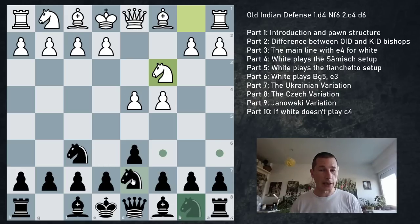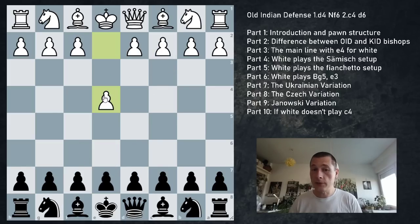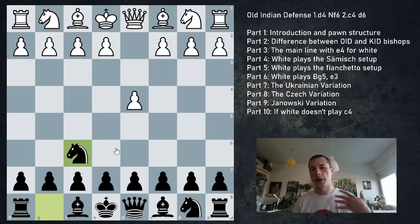Showing the similarity: white plays Nc3, black plays Nbd7 preparing e5, white plays e4 and we go e5 - this is our starting position. If we start with e4 and black plays e5, we can basically reach the same position, with the difference that white doesn't have to play c4. So with Nf6, d6, Nbd7 it becomes the Philidor or the Black Lion. The opening name varies depending on what white does.